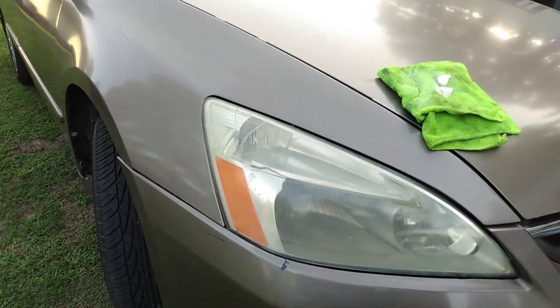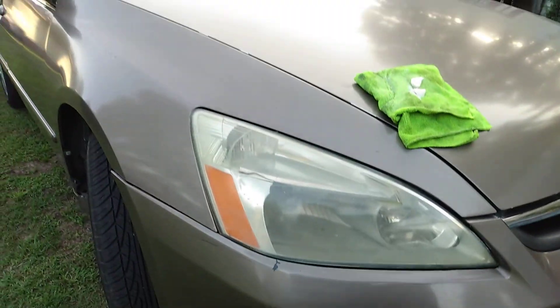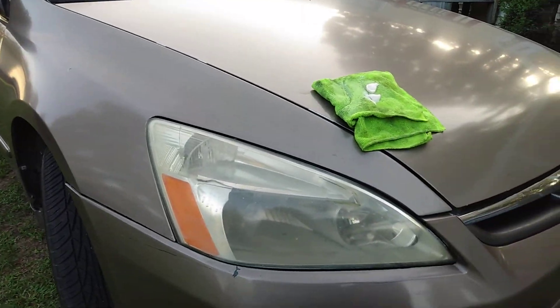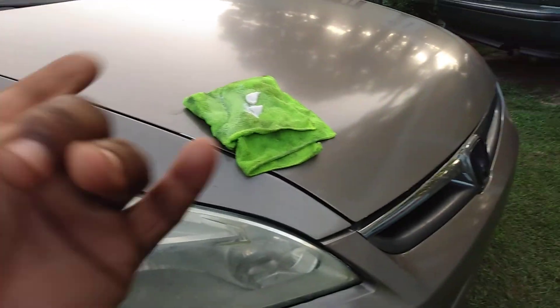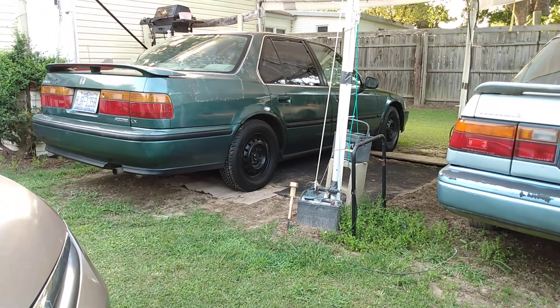The interior is nasty. I didn't want to drive it — it needs cleaning. I ain't had time to talk about it. They made Hondas cheaper in those years because this car has glass lights. Yeah, they got glass lights on those.